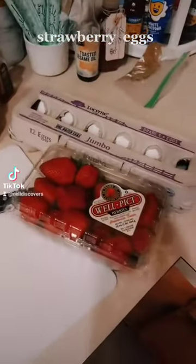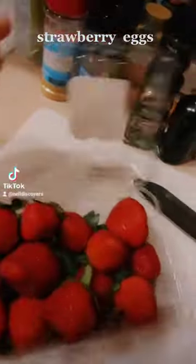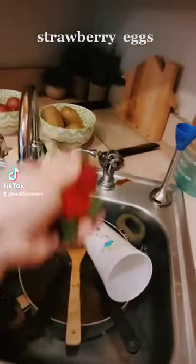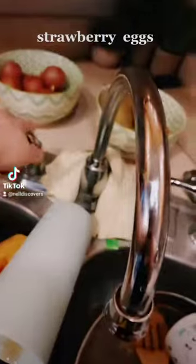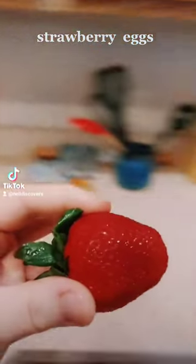Let's make some strawberry eggs filled with fresh berries. Make sure to rinse your berries off. Shake vigorously. Rinse again. Good as new.